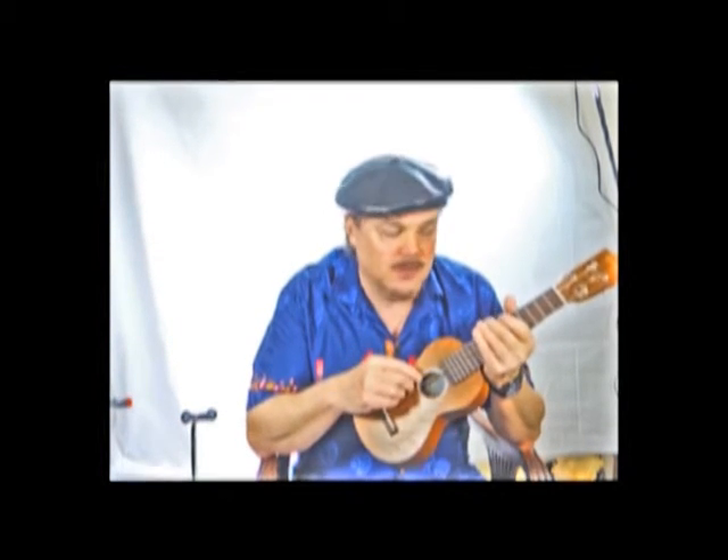Hopefully this information is useful to other musicians who, like myself, are intrigued with the idea of natural gut strings. These are Clifford Essex strings on my soprano ukulele. I hope this is useful to some other artists out there. Thank you.